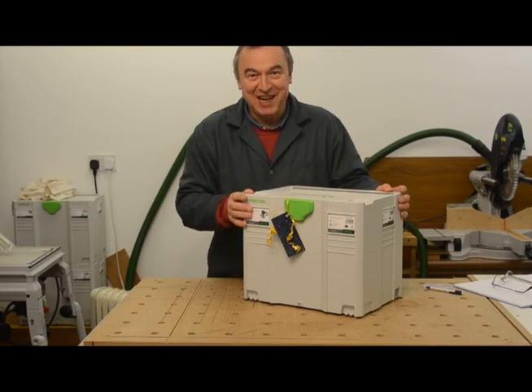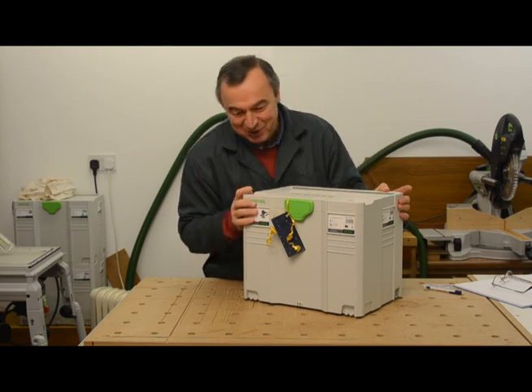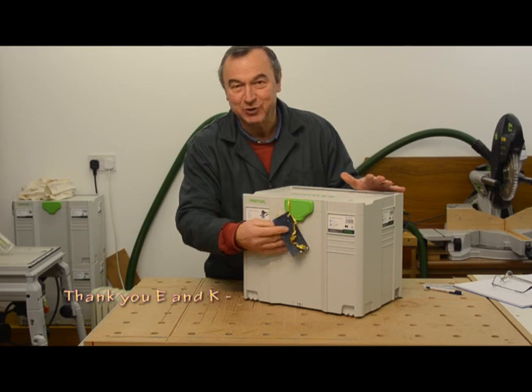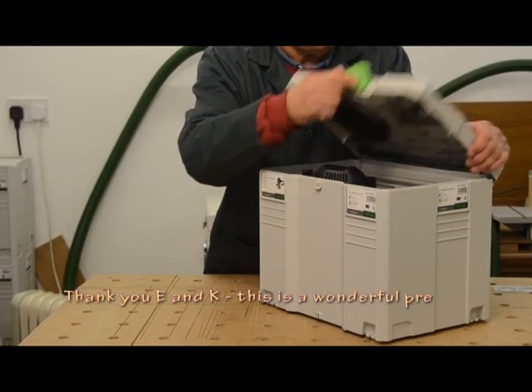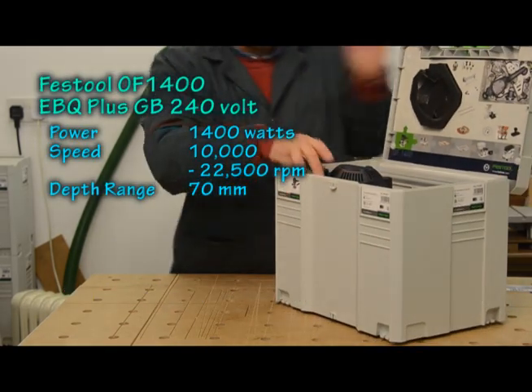Hello, my name is Peter Parfitt, and in the next few minutes I'm going to tell you about the world's most fantastic Christmas present. It's this Festool OF 1400 Router, and I have it here. This is the OF 1400 EBQ+, and it's the UK 240 volt version.